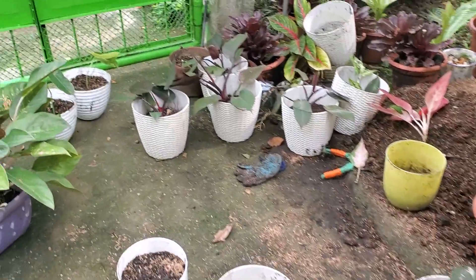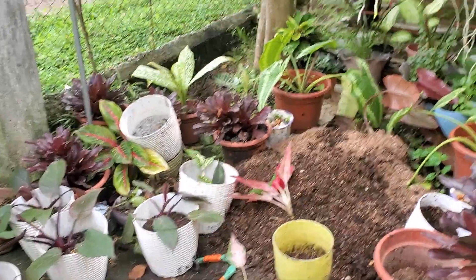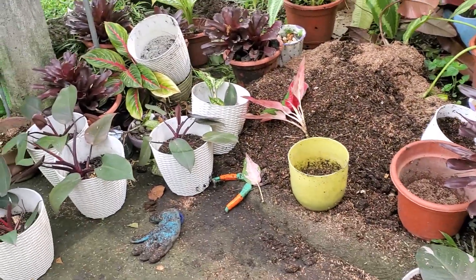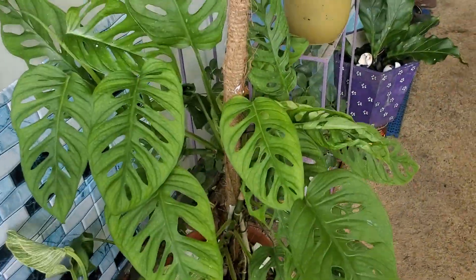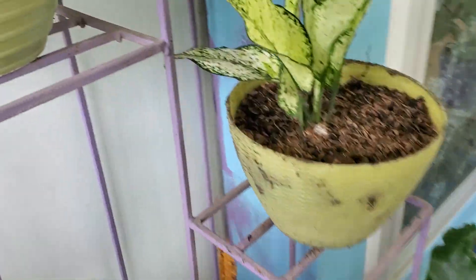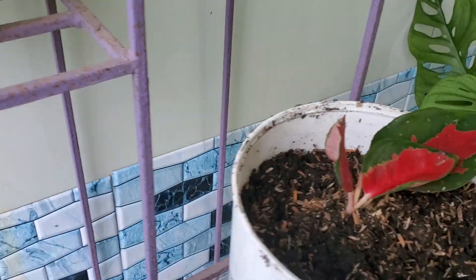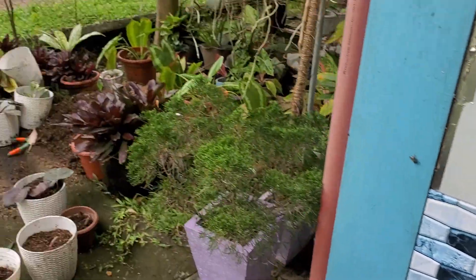Hello guys, good afternoon! It's Friday afternoon around one o'clock here. I'm here propagating my expensive collection — this one, the Super Red and the Soksum. I've been outside working on them.